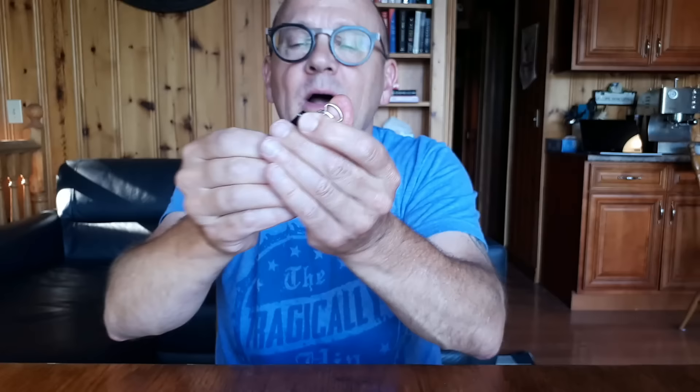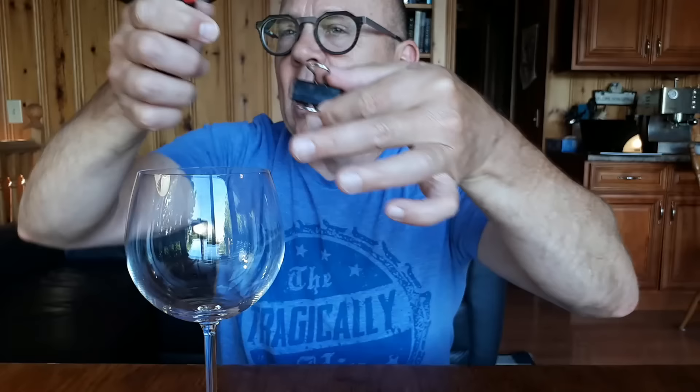Along with a quarter, I'm also going to use a clip — you could call it a bulldog clip or something. I take the coin and put it about in the middle. Along with the clip, the borrowed quarter, my two hands, I'm also going to use a lighter in a glass. You're very fair here — you're just going to heat up the coin, a little bit, just the edges. Heat up that quarter, heat up that 25 cents.